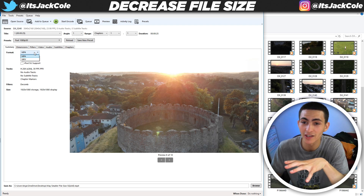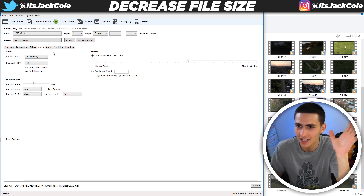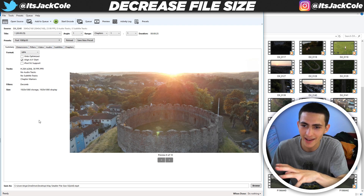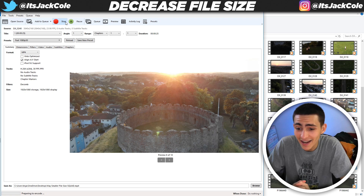What we can actually do is literally just press Start Encode up here. But if you want to change the format, you can change from H.264 to some other codec. Personally, I'm just staying with everything fine right here. I'm going to click Start Encode, and just like that we're going to wait a couple of seconds while it literally just starts the encode.